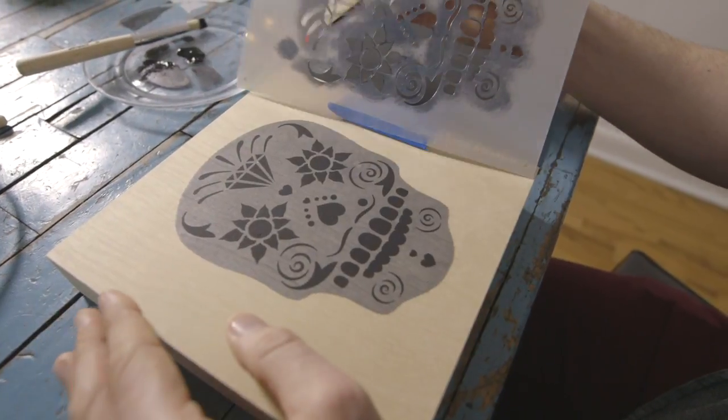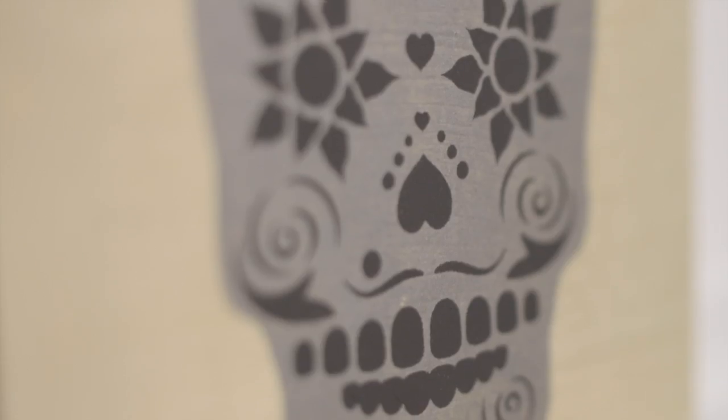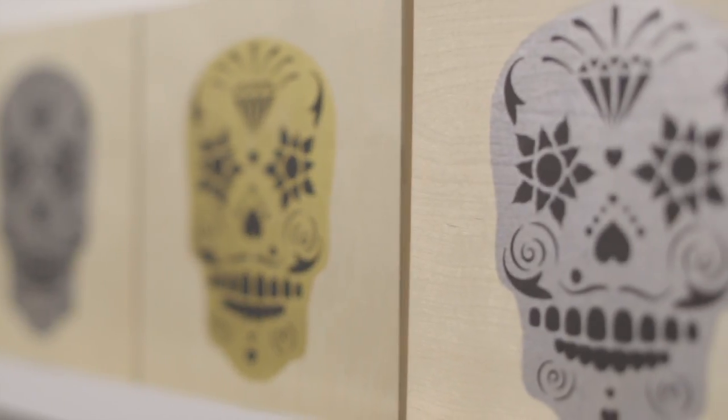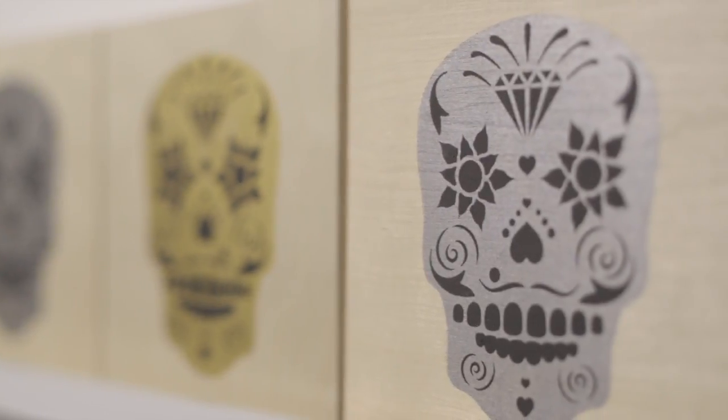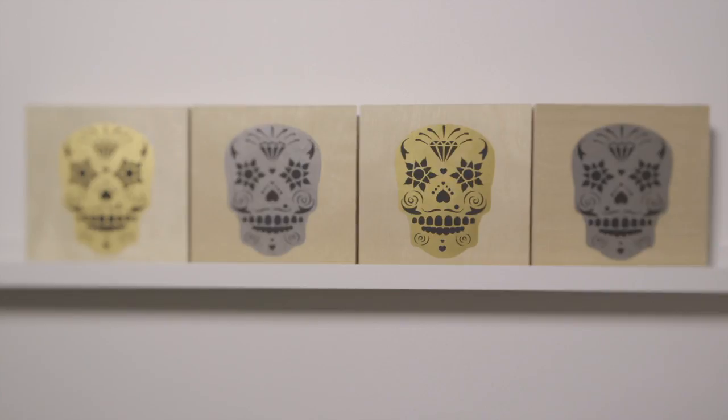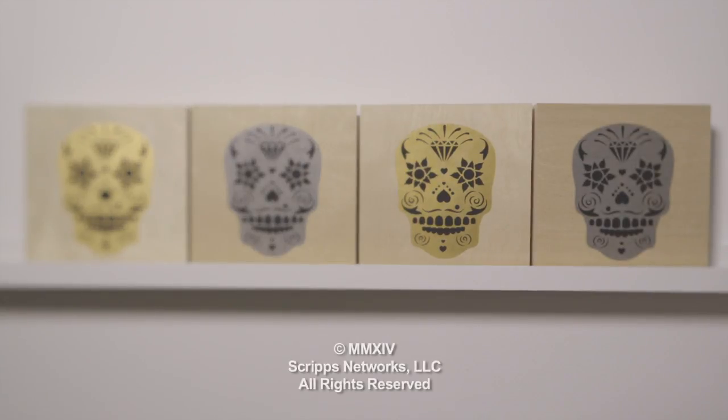I always like to make more than one of something because pattern reads so beautifully. I think if you make three to four at least of something, when you hang it all together, you've created like this block of art that's very pattern-like and impressive.